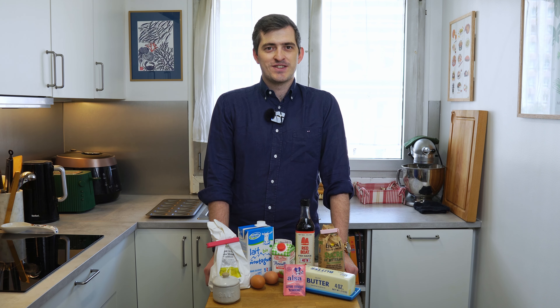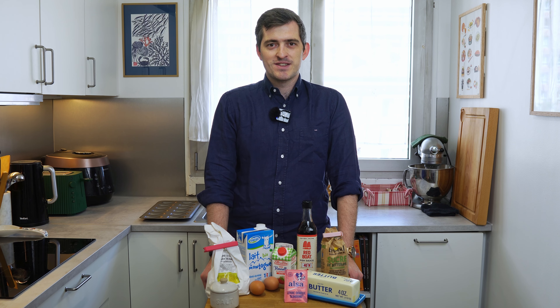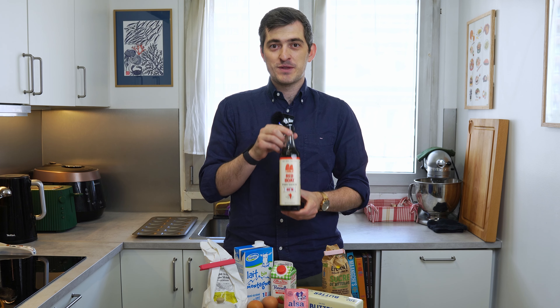Salted caramel, or caramel beurre salé in French, is an addictive delicacy originating from the Bretagne region. It is sweet, creamy and just a little salty, which balances and brings out the sweetness even more. In this Vietnamese twist, the saltiness will be coming from fish sauce instead of salt — we are using our favorite, Red Boat fish sauce.